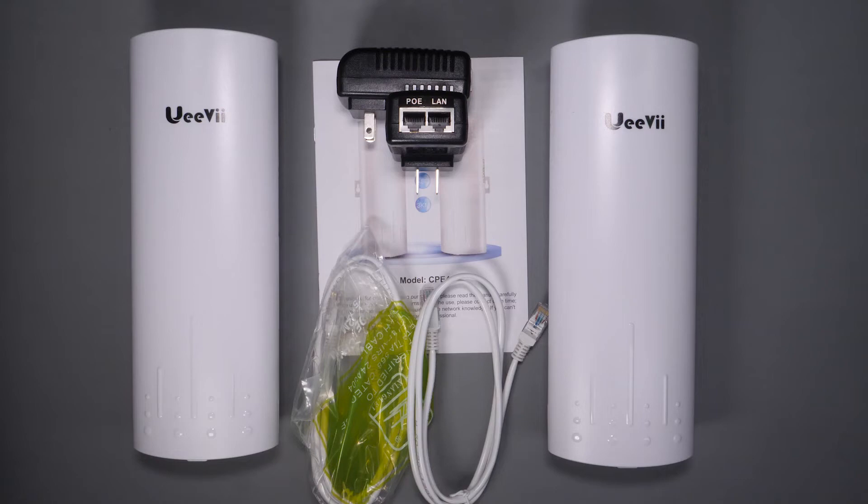Today I want to test a long-range 5.8 gigahertz Wi-Fi bridge that claims to have a three-kilometer maximum range, making it a great option for building-to-building or house-to-garage applications. If you want to see if this lives up to its performance claims, then watch the rest of this video. And if you haven't already subscribed, please do so and smash the notifications icon so you'll know when there's new content.